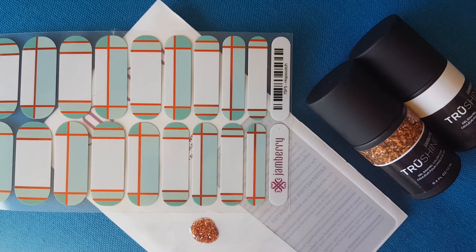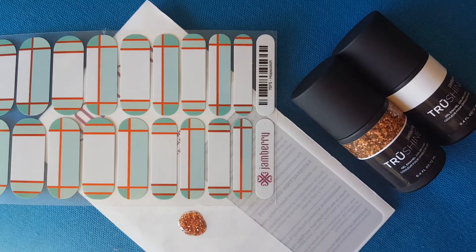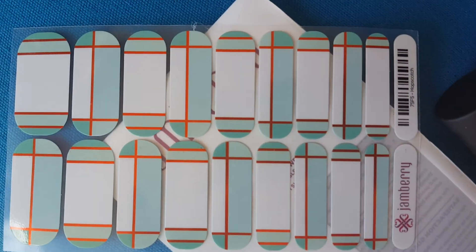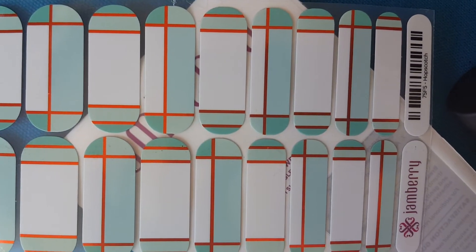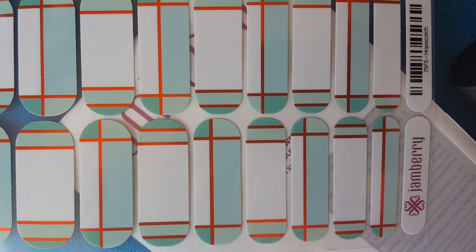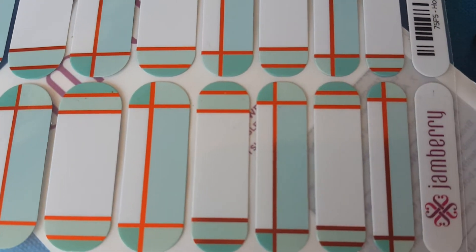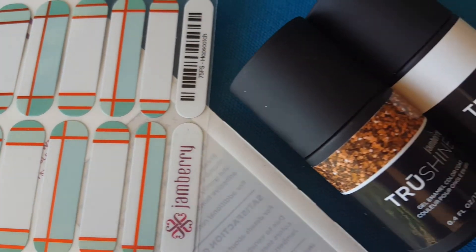Hi everyone, I'm Donna Ramsey from Belladyrose Jam Nails and I'm a Jamberry independent consultant. This morning I'm going to show you the lovely hopscotch wrap that comes in our new catalogue. It's just lovely in shades of mint and white with a gorgeous bronze metallic stripe through it. I'm going to pair that up with our TruShine gels in Rush and Porcelain.